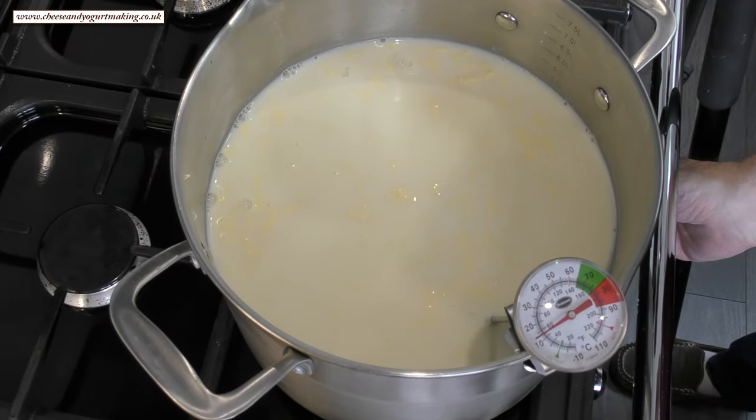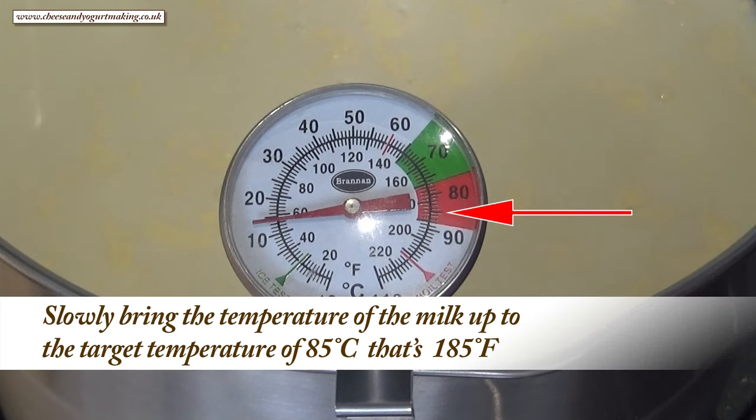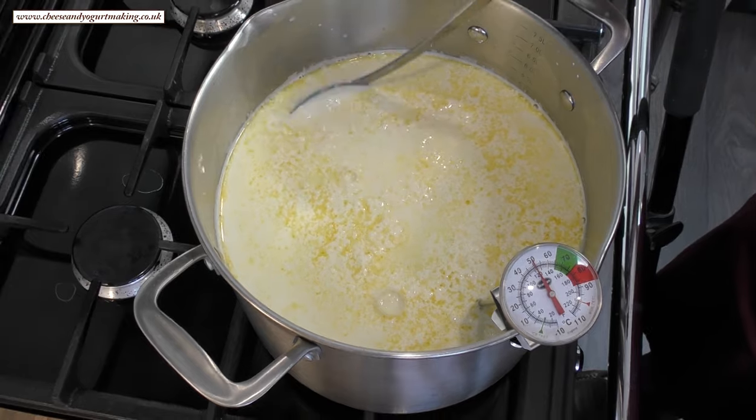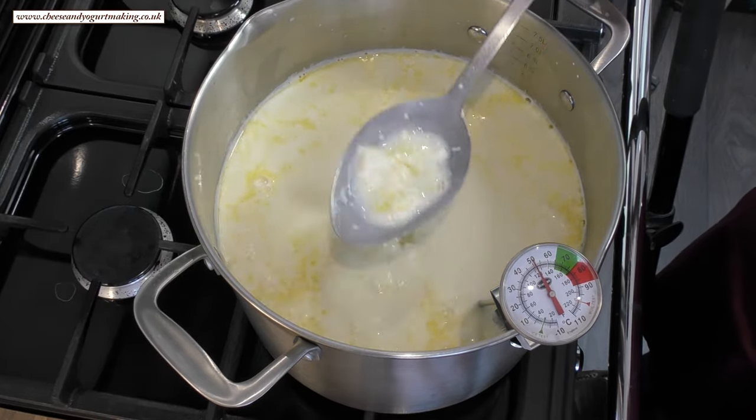Now turn on your hob to a medium heat and bring the milk up to a temperature of 85 degrees Celsius, that's 185 Fahrenheit. This should take around 20 minutes, stirring occasionally. If you try to get there any quicker by increasing the heat, you risk burning the milk on the bottom of the pan. Around halfway you should see clumps of ricotta starting to form.